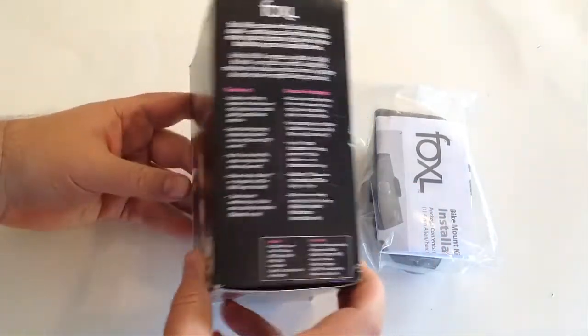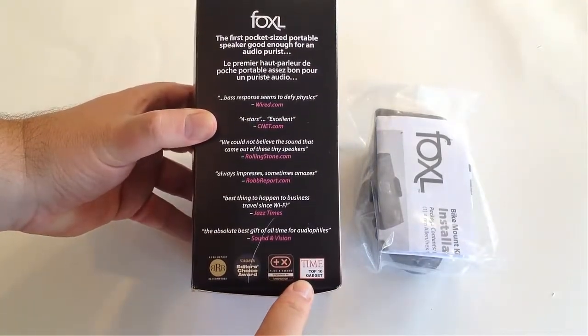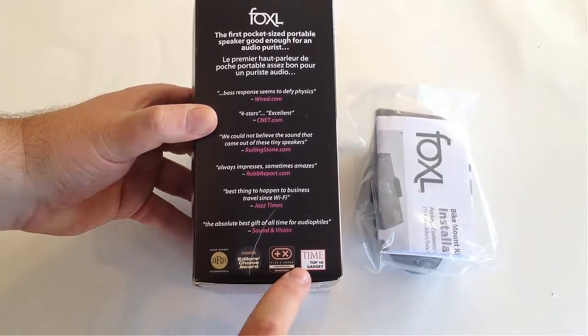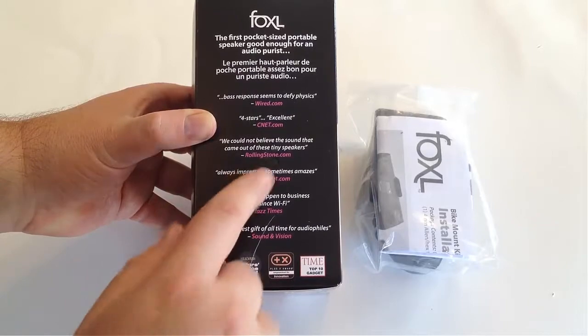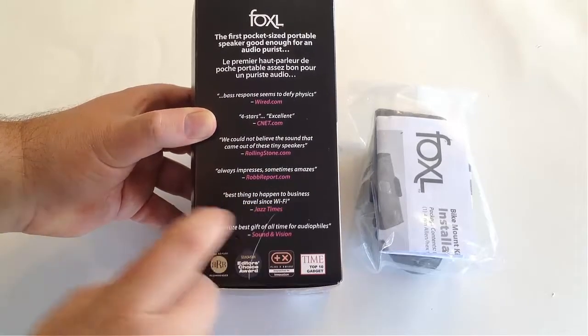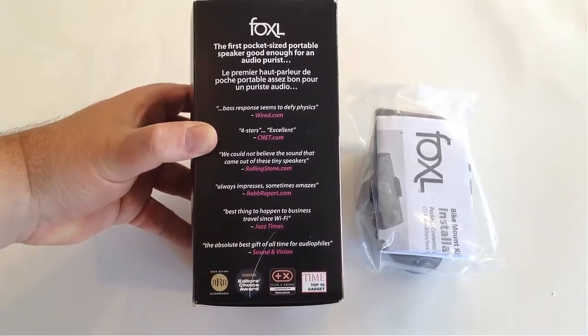They've won lots of accolades. You can see there were Time's Top 10 Gadget and a few other accolades, and some great things from Wired that they comment about, CNET, Rolling Stone, Rob Report, Jazz Times. The first pocket-size portable speaker good enough for an audio purist.